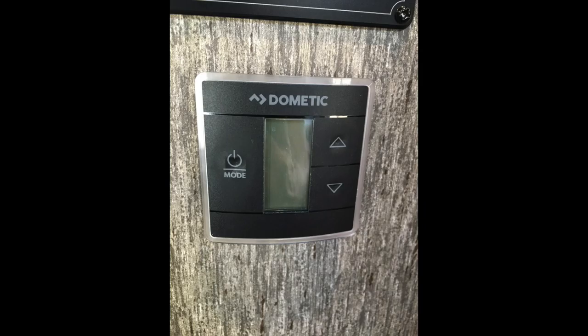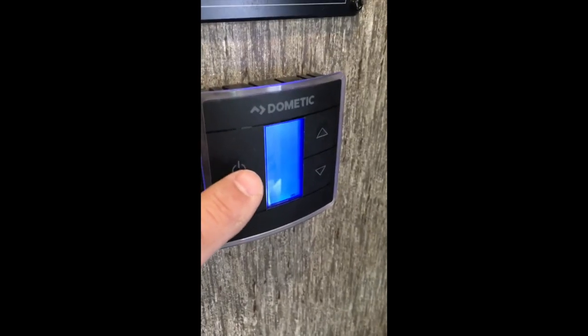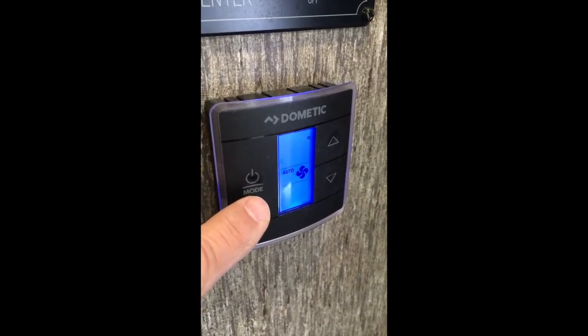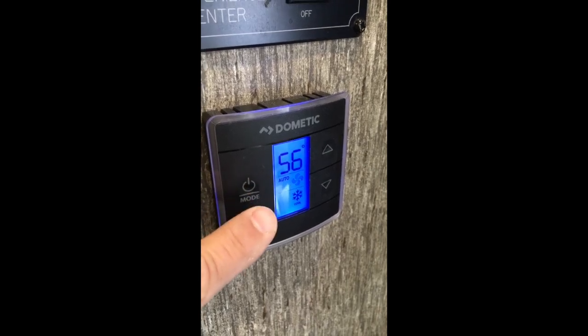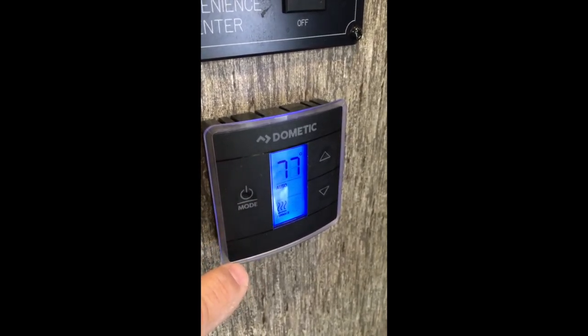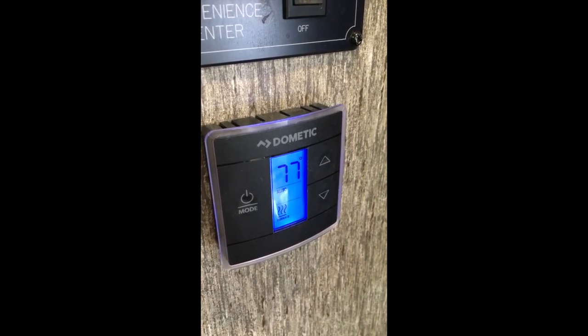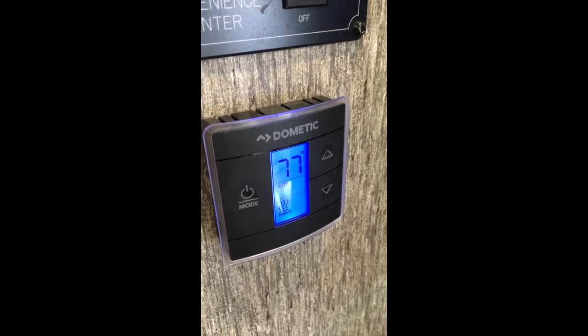Below the control panel is the thermostat which controls air conditioning and the furnace. Tap the mode button — first thing that comes up is the fan. Leave it on auto, even though you can scroll through low and high. The next button goes to air conditioner and then the furnace, which you can adjust by the up and down arrows.